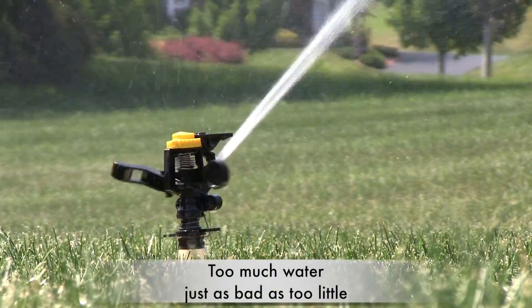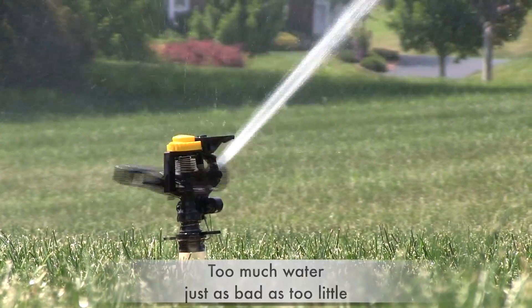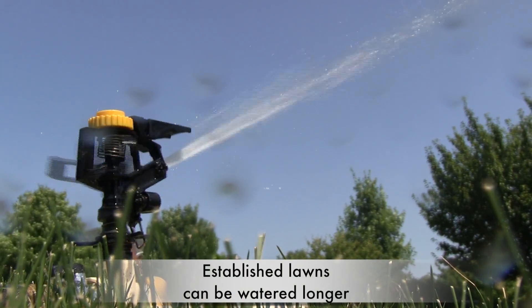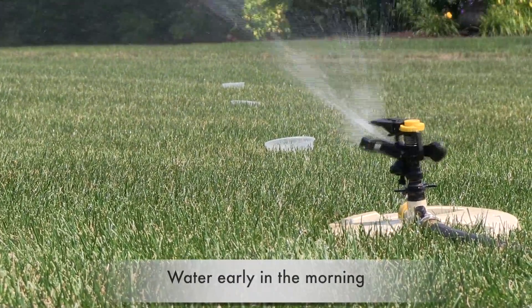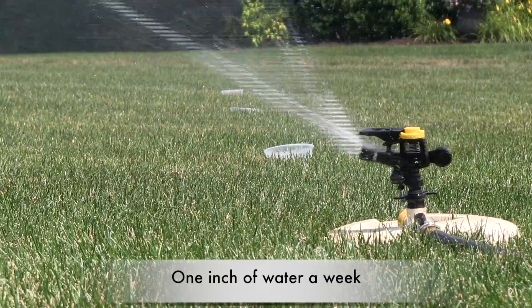Gradually cut back on the water so you can establish a deep root system. For mature lawns, irrigate deeply and frequently and soak the root zone in the soil for up to four inches. It's better to water early in the morning to prevent risk of summer diseases. On average, one inch of water a week during the summer months will keep your grass green and growing.